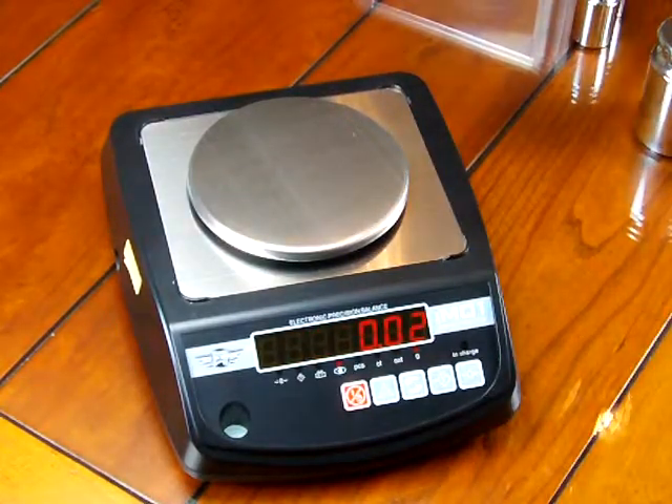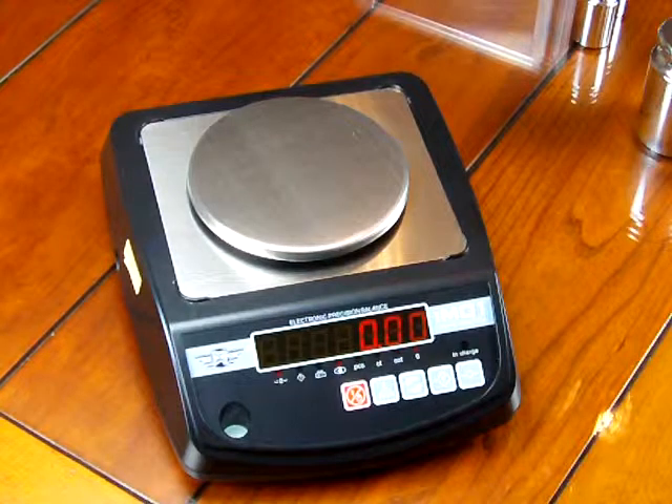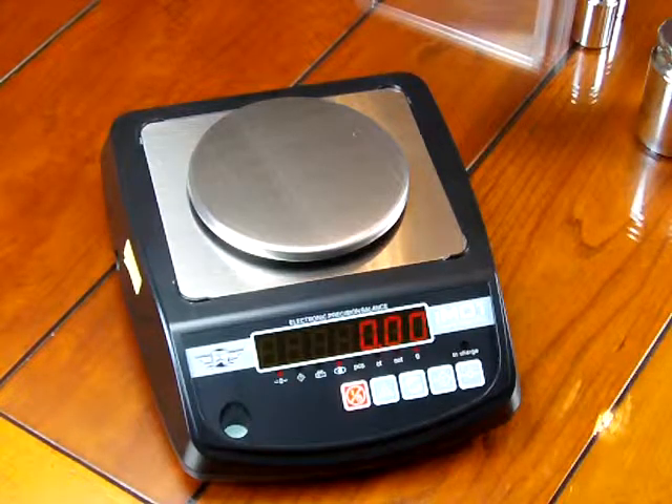So again, we just want to stress that when you purchase any scale, we highly recommend that you purchase calibration weights. This is the MyWay IM01. This is Precision Weigh and Balances. You can purchase this at either our website www.balances.com or www.scaleman.com.